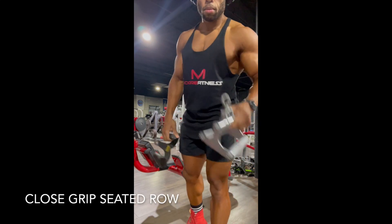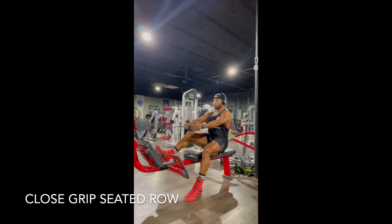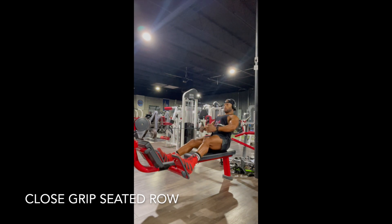Close grip seated row. You could use either handle — it's a smaller width. Keeping your chest up tall as always. Drive back with your elbows, pull that cable towards your belly button, squeezing your back.